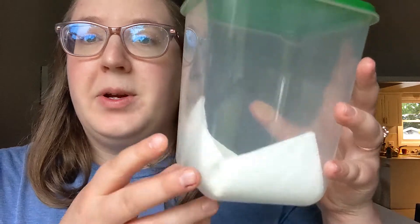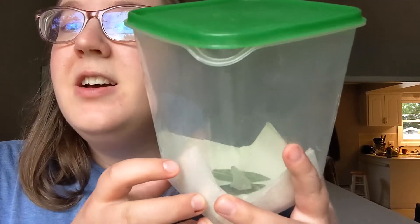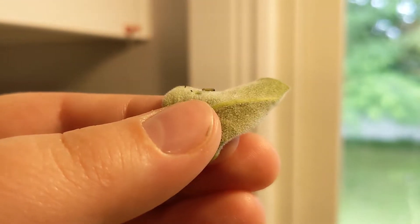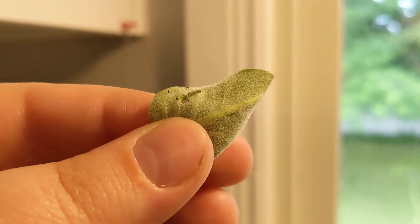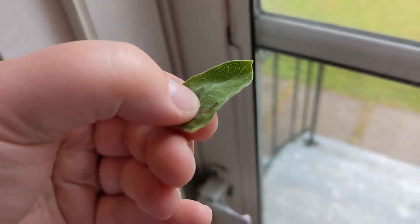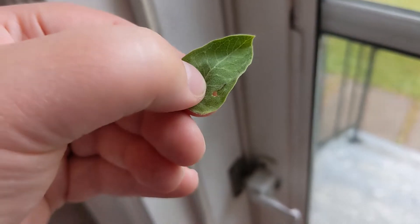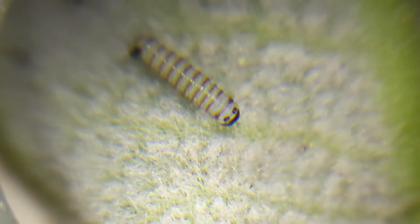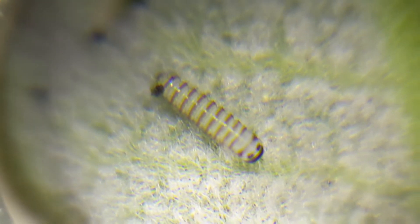Hi everyone, it's Jenna here from Nature Envy. I am here with a very special guest — he's right in this container. He is a monarch butterfly caterpillar. He is currently too small for you to even see in this view, so I'm going to insert some close-up footage of what he looks like right now. He is about the size of an uncooked grain of rice — think how little and teeny tiny it is. You can barely even perceive it, but he is in there.